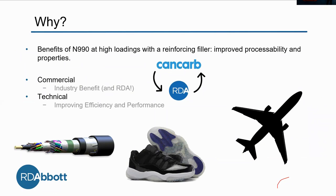We don't just do studies in the lab because it's fun. We actually want to know what we can do with things, and in this case, we'd like to show the benefits of N990 at high loadings with a reinforcing filler, suggesting better processability and physical properties. This is commercially important because the industry will benefit. Carbon blacks are our supplier, and their sales equal our sales. If we can show that their product is improving the rubber industry as a whole, then we can sell more and improve everybody's situation.